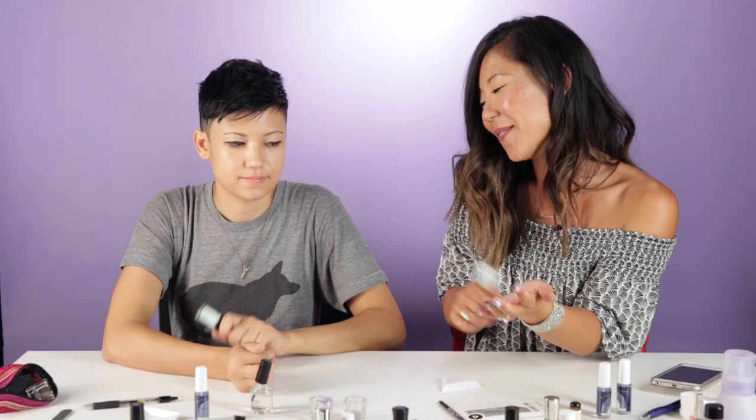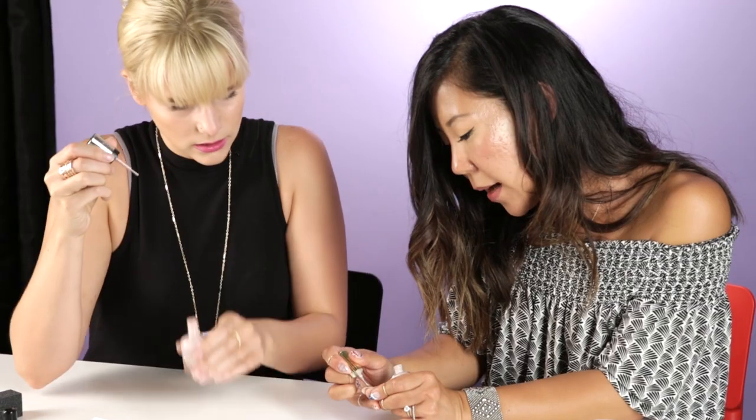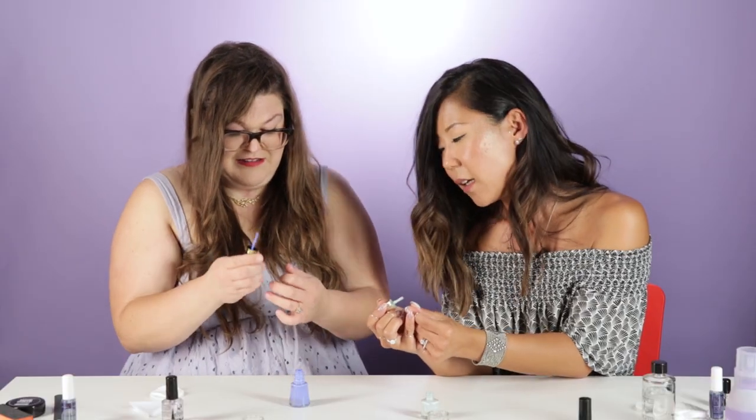Tap it against your wrist or palm. That's therapeutic — it is kind of nice. Go around the edge of your nail and just make sure that you've got the tip of your nail covered. That looks beautiful. I'll show you the part where I got it all over my finger.